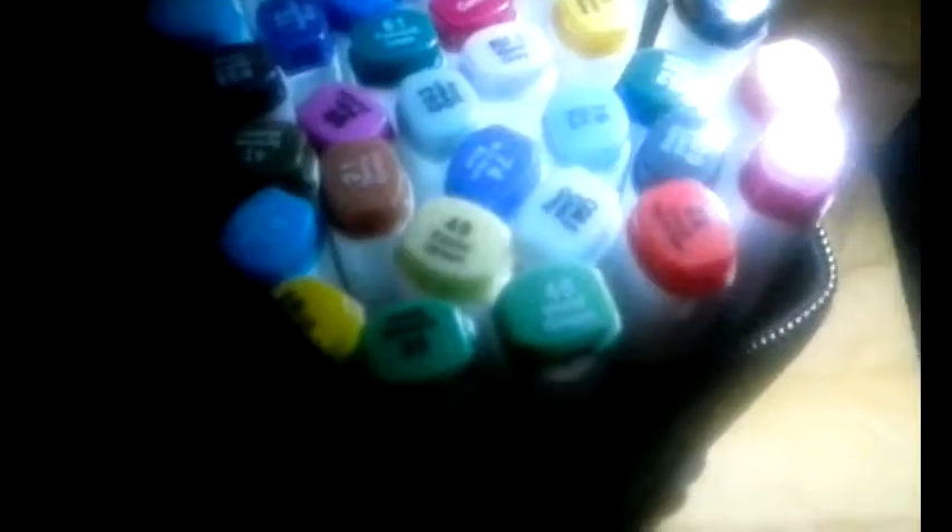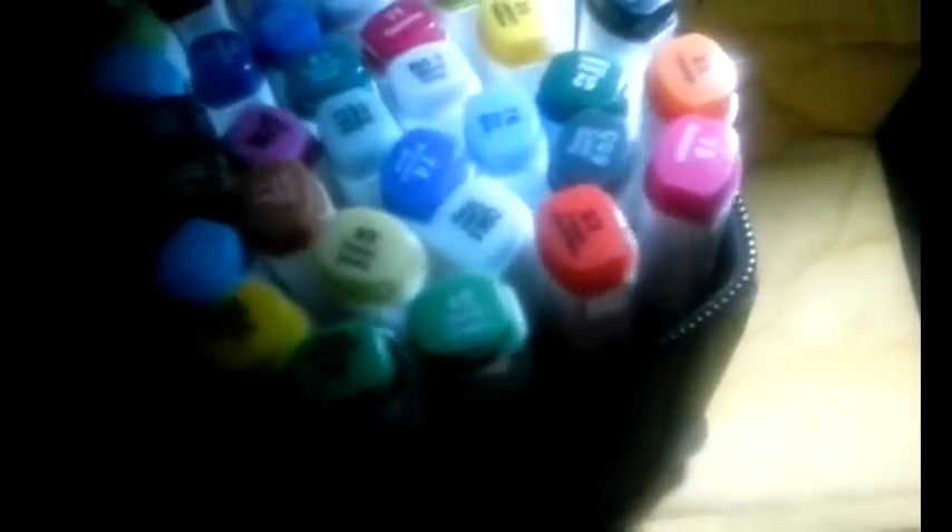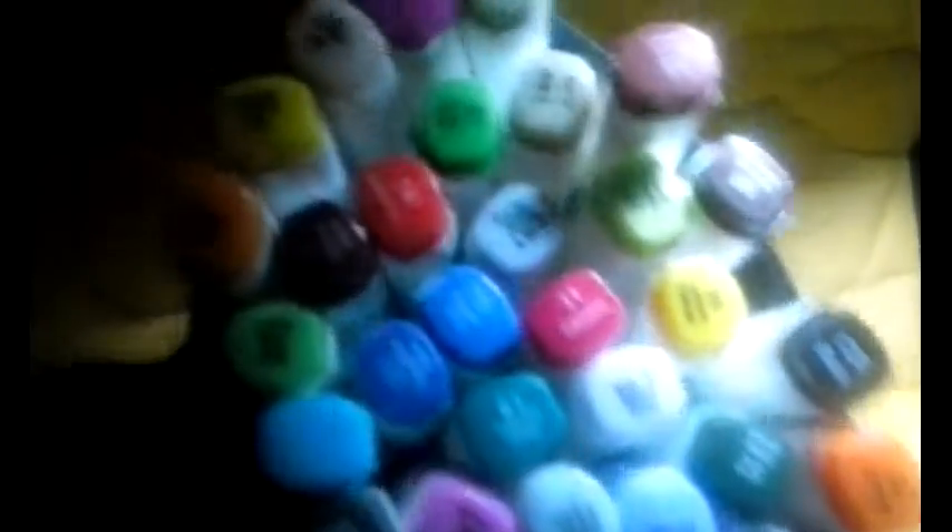It's easy to take them along wherever you go. There's a real nice variety of colors. They're all numbered and labeled with the colors on the caps so they're easy to see what you've got.